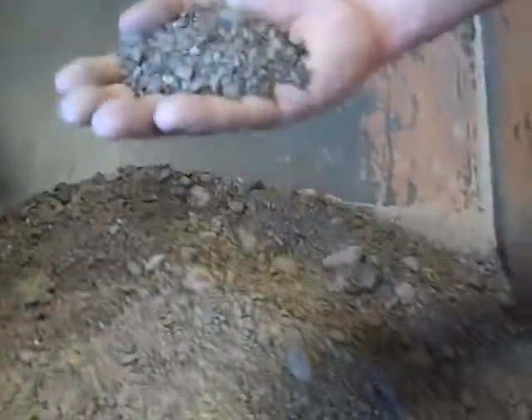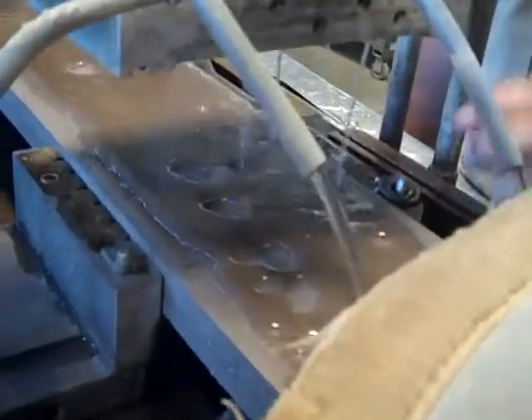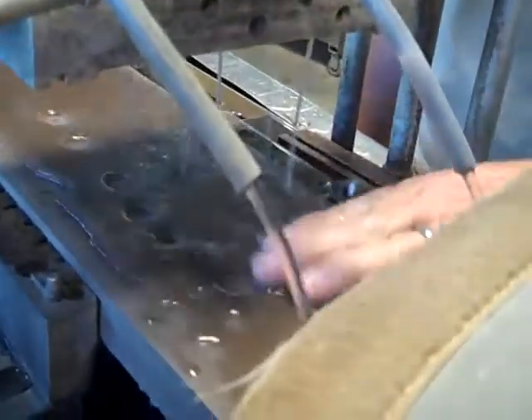Out of the mixer, going into the extruder. About 350 degrees at this point, and this is the molded board.